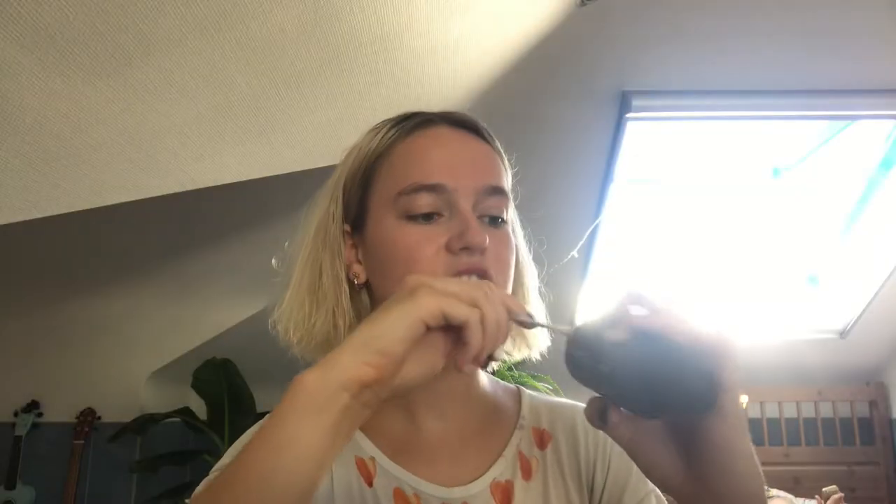I also wanted to make a video because my nails are black and white and I thought it looked super cool. This is the amount of hair dye we have — it's more than I thought, so that's good.